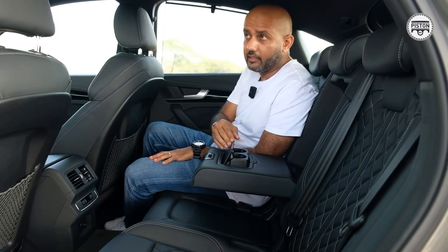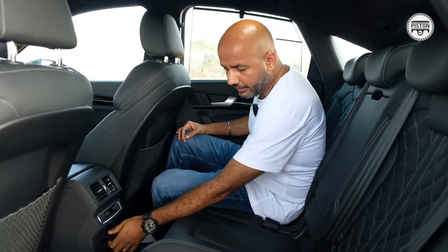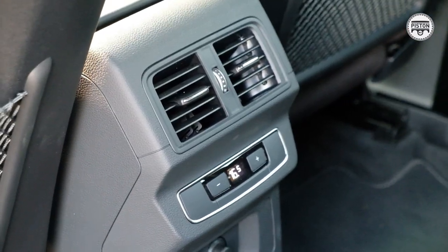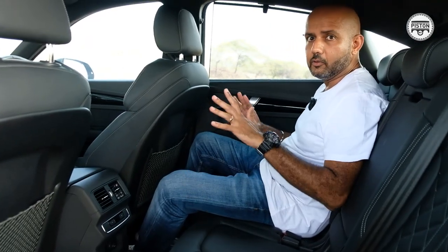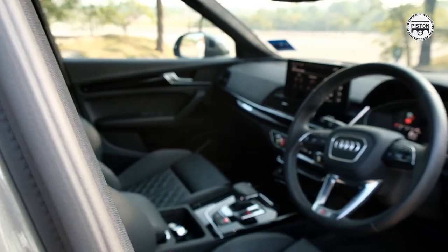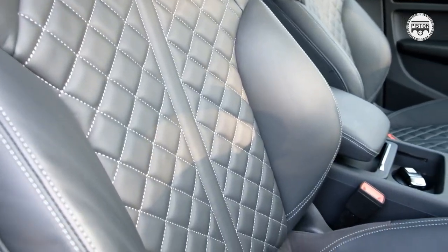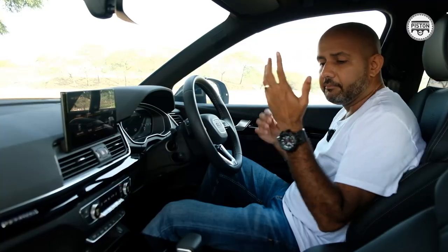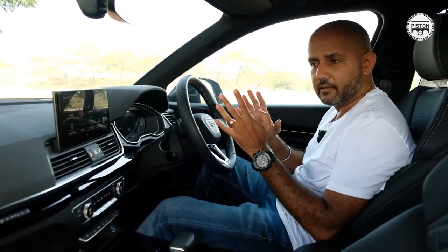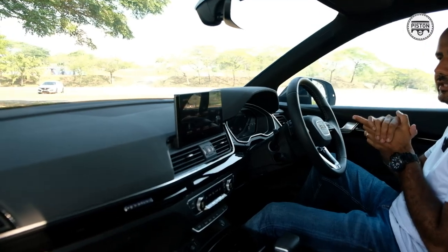It's easy to get comfortable back here for someone of my height — no complaints — but you do not get any USB points at the back, which is a bit of a bummer. In terms of comfort it's top notch. From the driver's point of view, again no complaints — everything is exactly where you expect it to be. I'm totally in love with these S-line seats; they don't only look great but are very comfortable and offer just the right amount of support, being a bit on the sporty side.